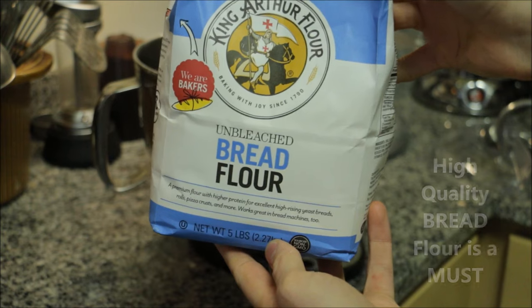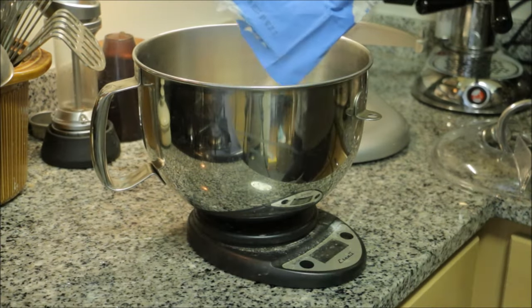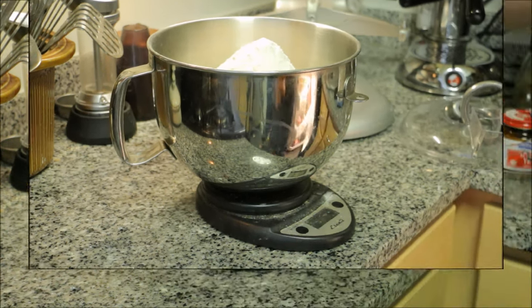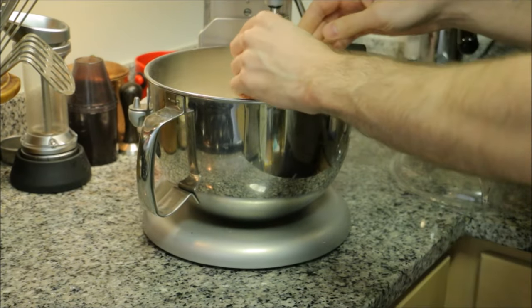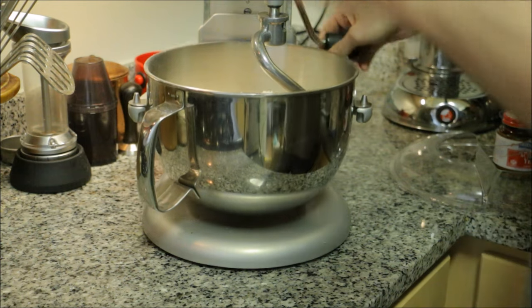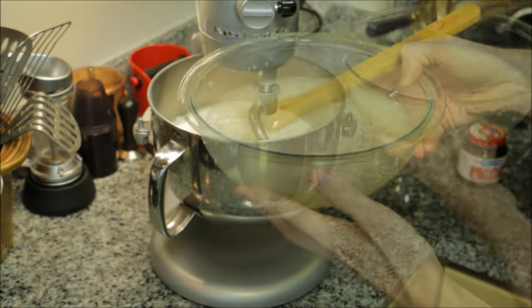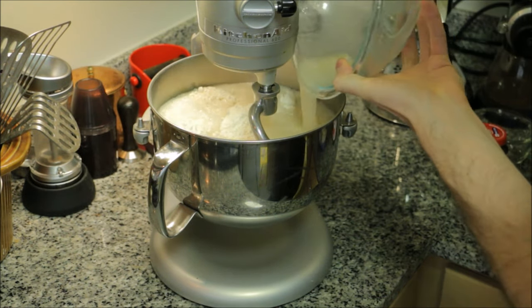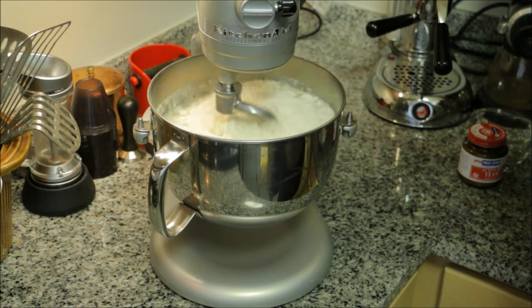Then weigh out your flour. A nice quality bread flour makes bagels much better. I use King Arthur because I'm from Vermont. Arrowhead Mills is also a great option. Attach the dough hook to your mixer. Alternatively you could do this by hand if you're feeling like getting a little bit of exercise. I use the mixer because it's fast, easy, and it gives consistency because it mixes the same every time. Pour the wet ingredients right into the flour. You're going to mix on the lowest speed your mixer does for three minutes.